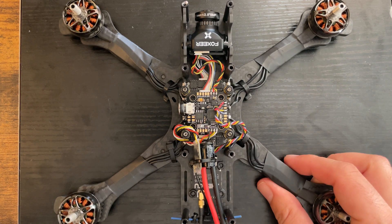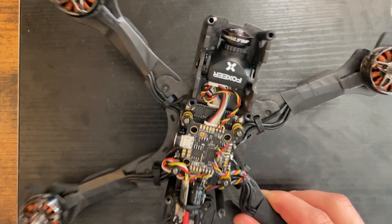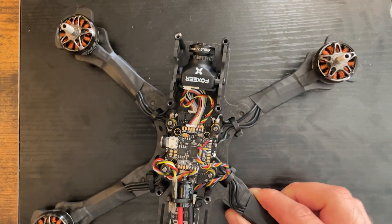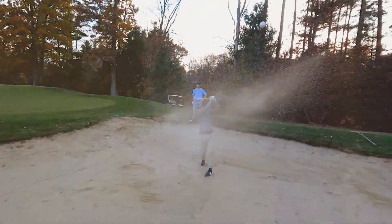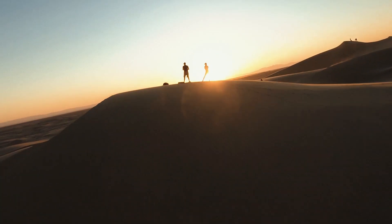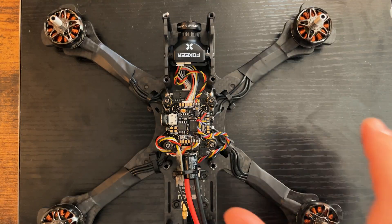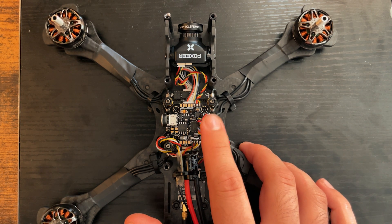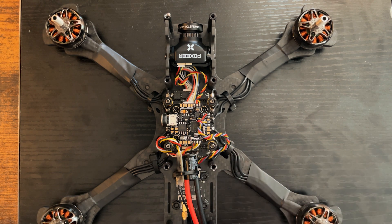In this video I'm going to be going over the basics of programming a newly built drone in Betaflight. So if you just built an FPV drone like this one and are a little lost as far as getting it set up on your computer goes, this video's for you. I'm using a T-Motor Velox F4 flight controller, but I'm going to keep this as general as I can so you can use it for pretty much any flight controller running Betaflight.